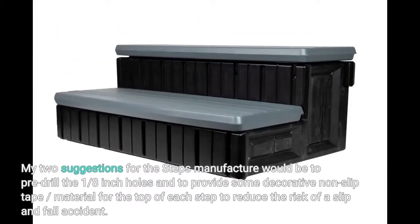My two suggestions for the steps manufacturer would be to pre-drill the ⅛-inch holes and to provide some decorative non-slip tape or material for the top of each step to reduce the risk of a slip-and-fall accident.